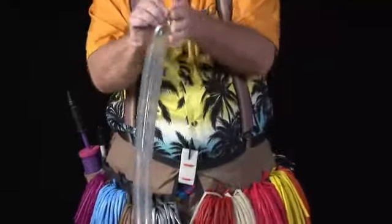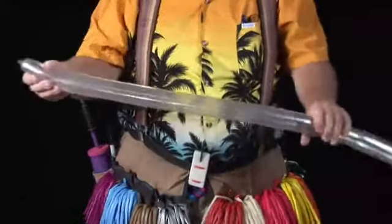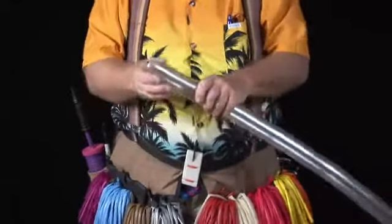I'm going to tie a knot in the nozzle. Now I call this my Jack Sparrow Special — Jack Sparrow, Pirates of the Caribbean — he comes to me for all his swords.